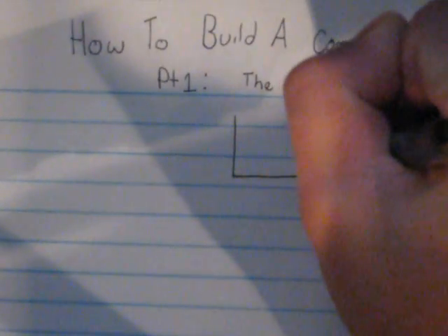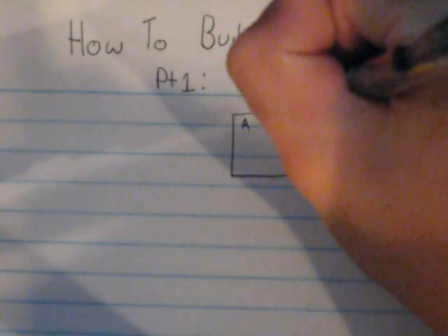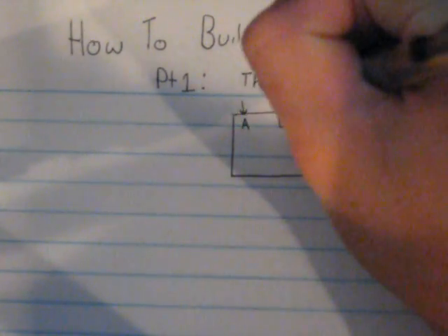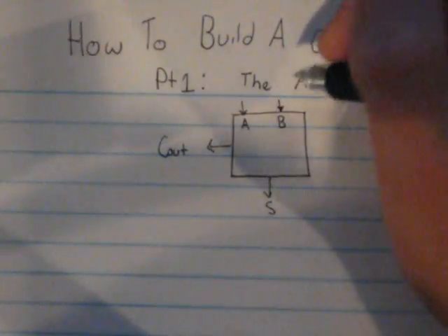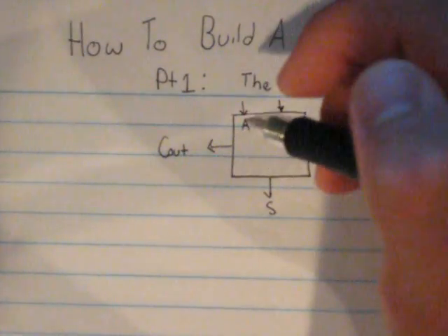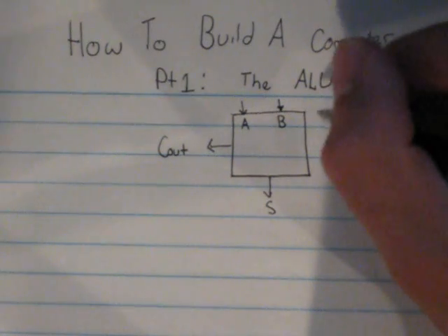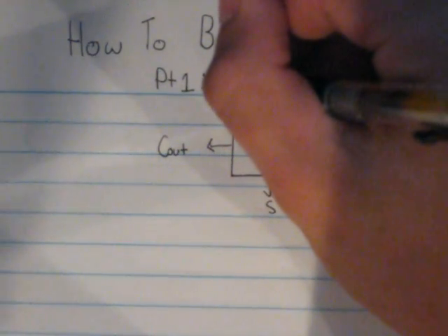With the half adder, you have two inputs — your A input and your B input — and you also have a sum and a carryout. How this works is it adds A to B and then gives you your sum and your carryout. It's that simple. Let's run through some simple binary addition problems.